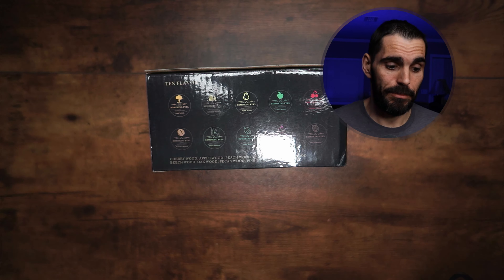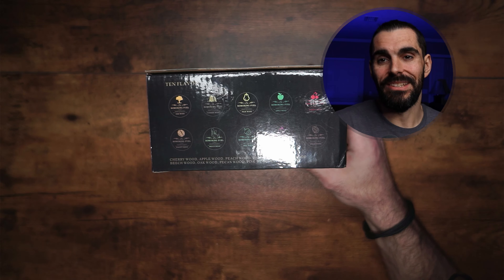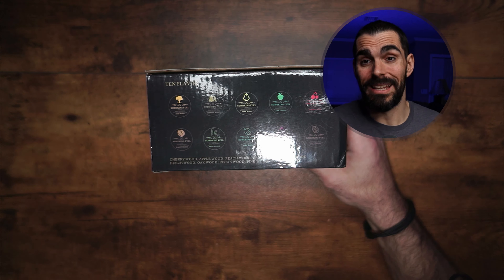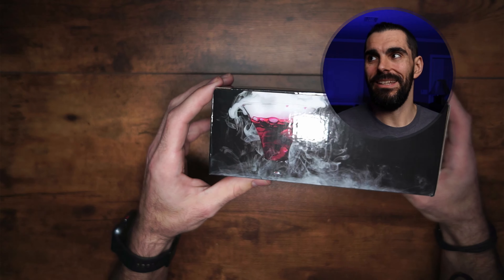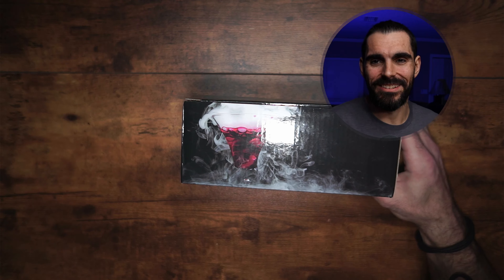I'm absolutely glad they sent them out to me and I got to use them. I will definitely be using these a lot more often. So if you want to be the life of the party making cocktail drinks that look, taste, and smell amazing, check these out. See you guys in the next video — peace.